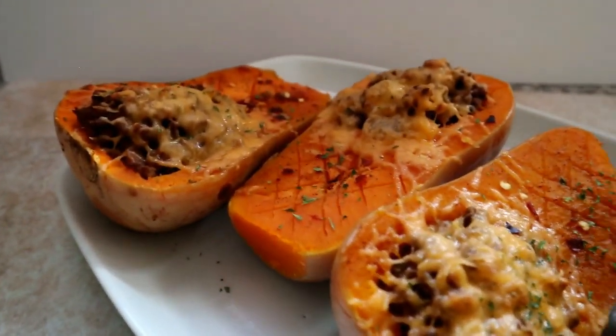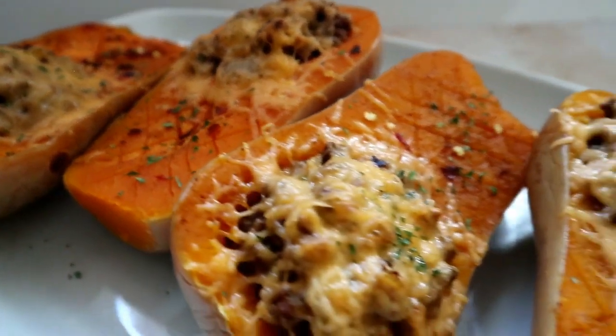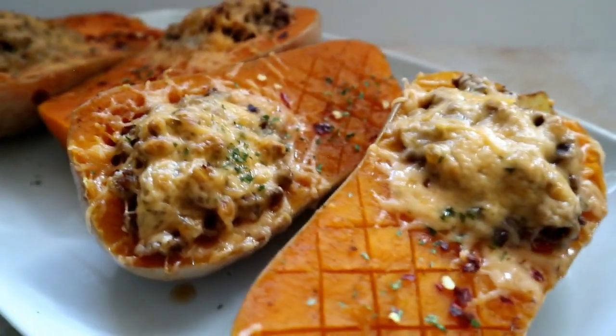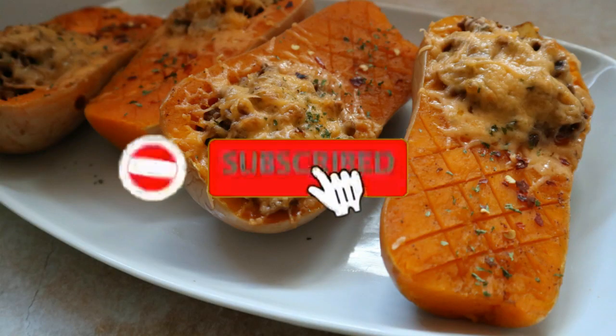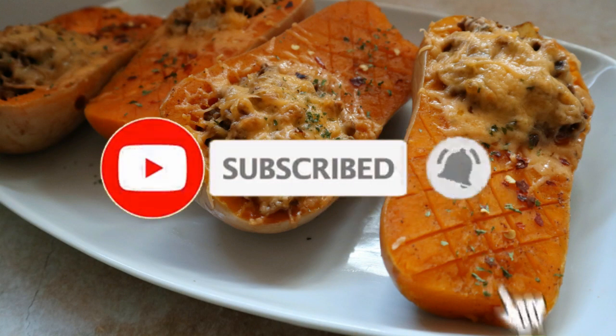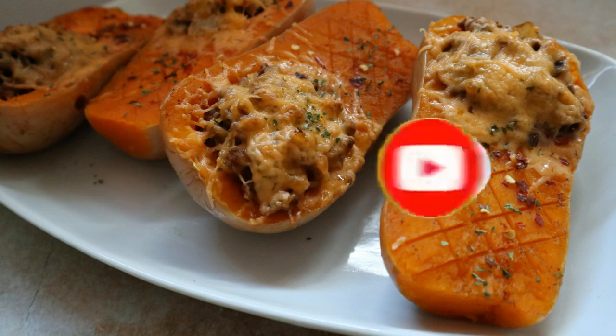That is basically it for this video. I hope you guys enjoyed it — don't forget to hit that subscribe button and the bell if you are new here, comment in the comment section, like this video, and I'll definitely see you guys next time!